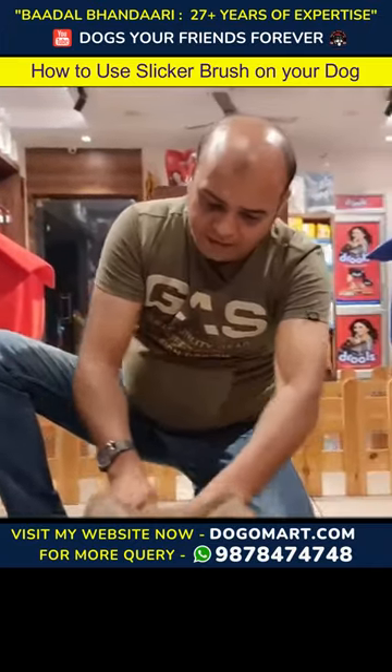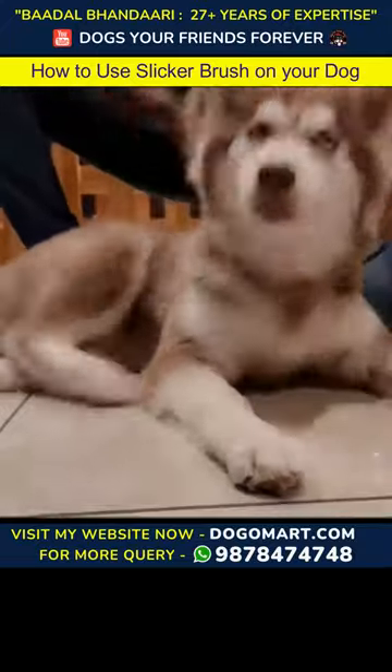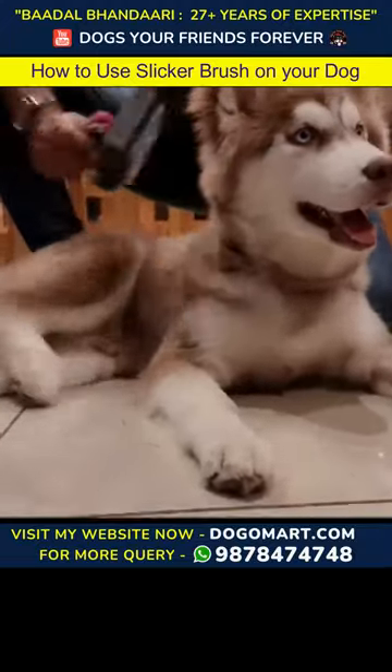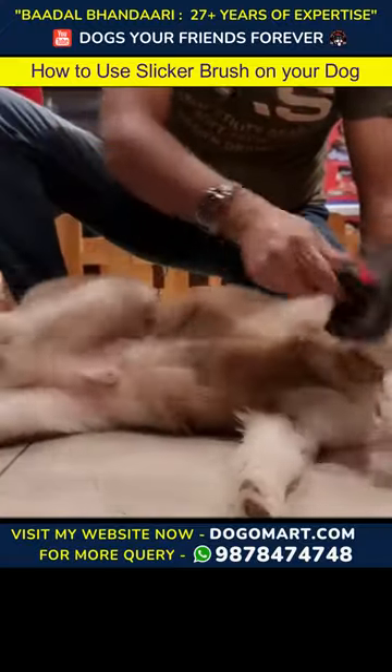We have to use the grooming glove and the slicker hair brush. We brush from front to back so that the hair on the left and right can be removed properly with the slicker brush.